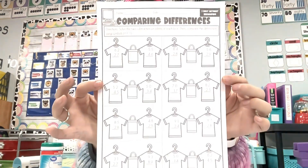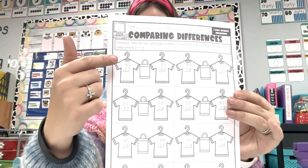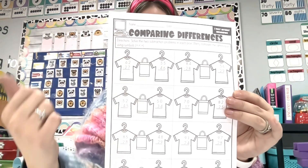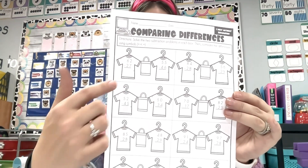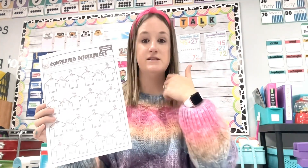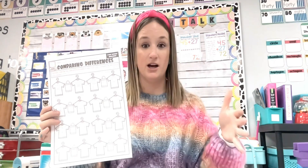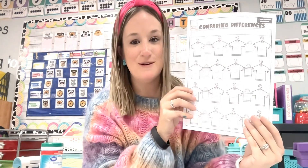Let's take a look at this one — this is comparing differences. What the kids would have to do is solve each subtraction problem, write the difference on the shirt, and then compare the differences using symbols. Here's how I would take this and make it more fun. If this is something I want to take a grade on or use as an assessment, I would not do this.